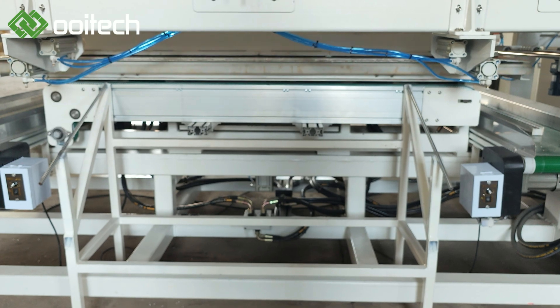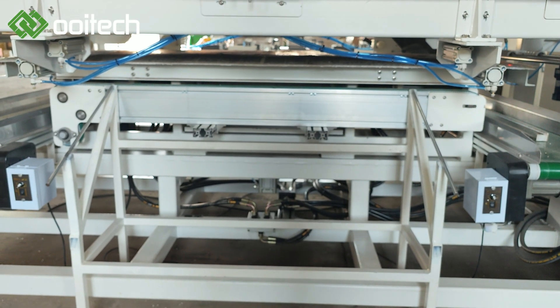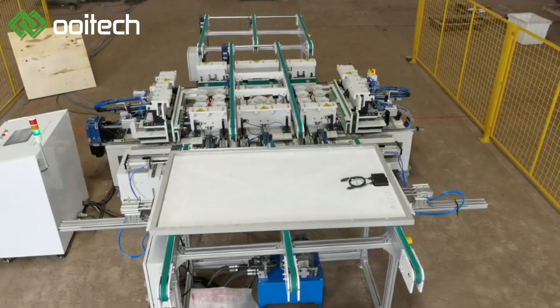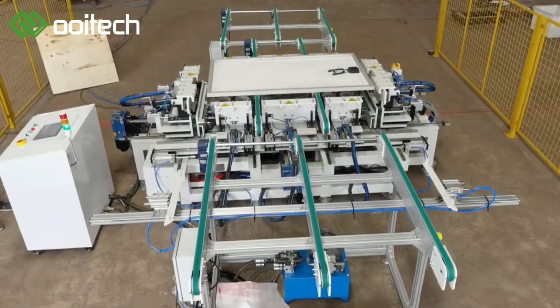In summary, the solar panel frame dismantling machine is a crucial technology that supports the reuse and recycling of solar panels. Its efficiency, accuracy, and versatility make it an indispensable device in the solar energy industry, contributing significantly to the sustainable development of the solar panel.